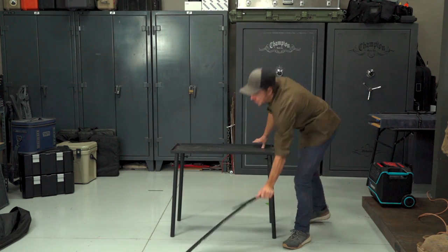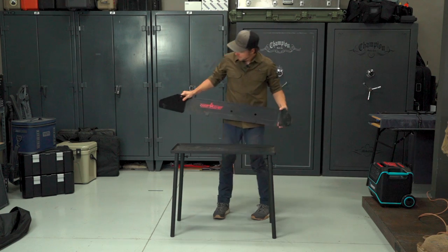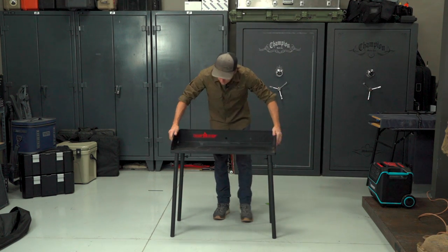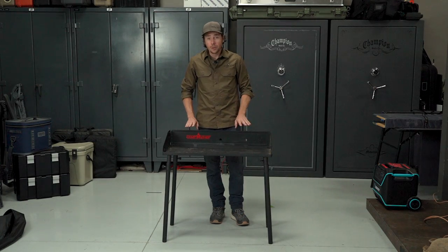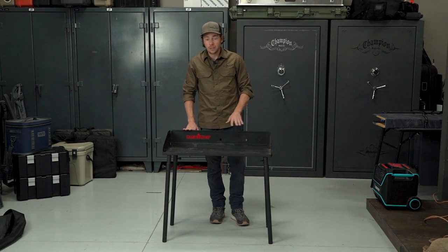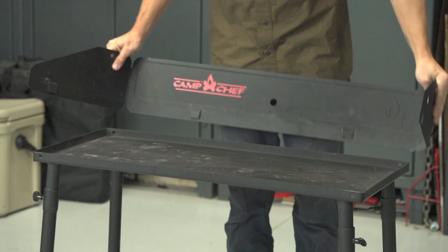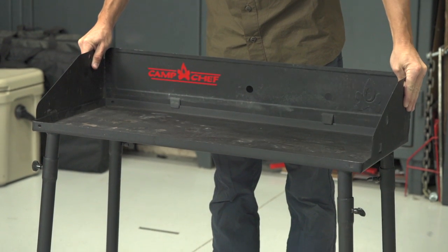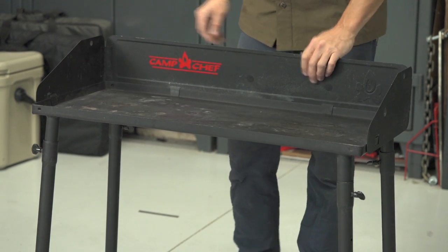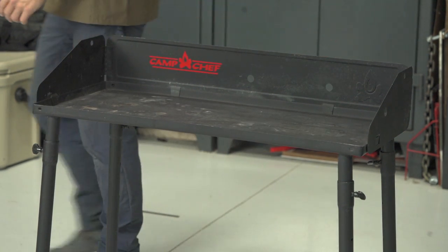As far as the construction of this table, it's one of the most heavy tables in our test. It's made out of steel. It's got this three-sided windscreen back here. And this table is actually designed for cooking with charcoal briquettes right on the table's surface. We've done this — we've used Dutch ovens to cook with it and it works really well. One thing you should note is when you cook on the surface with charcoal,